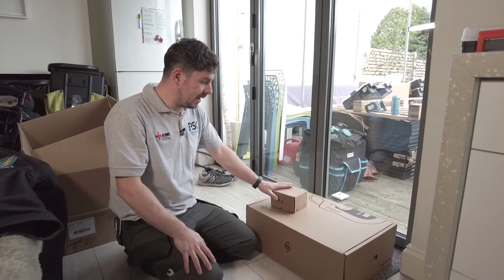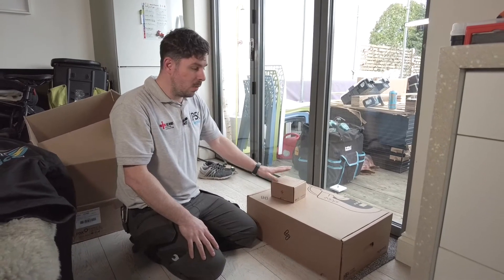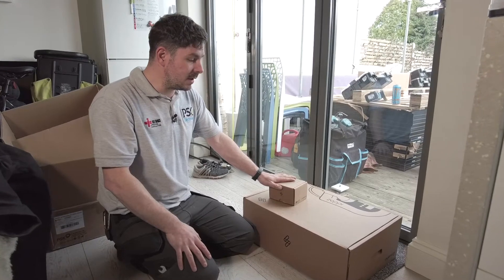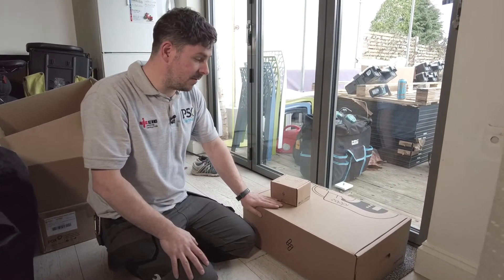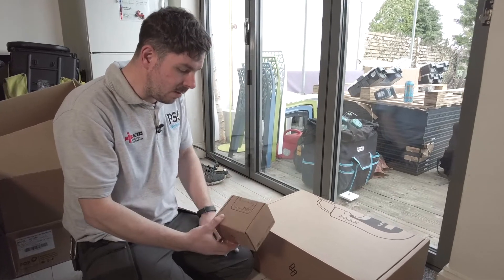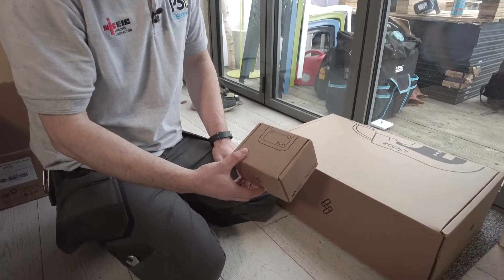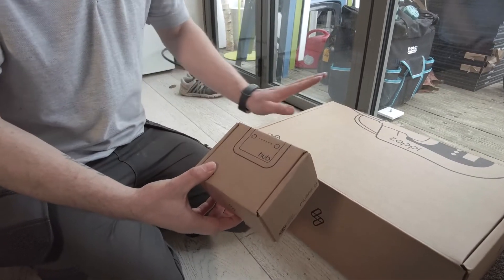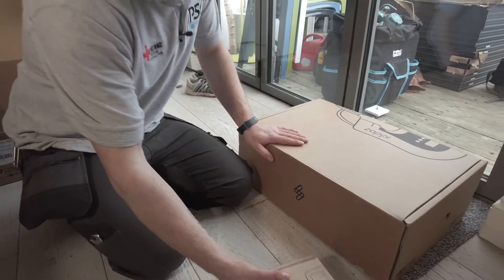Hello everyone. What we've got here today is a car charging kit. We're hoping to use this in conjunction with the solar panels, so this is going to be a live box opening — we've never opened one of these before. I believe this is the hub; this is what connects to the internet and does all the thinking through the app. So I'm going to open the big box now and we're going to find out what we've got in there.